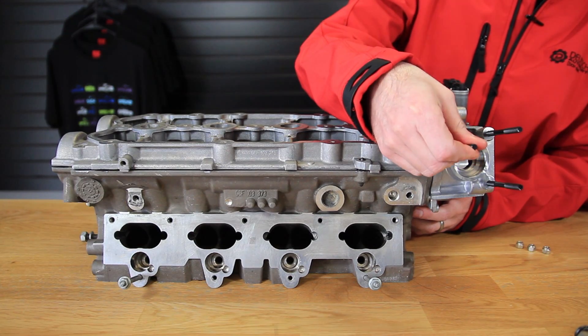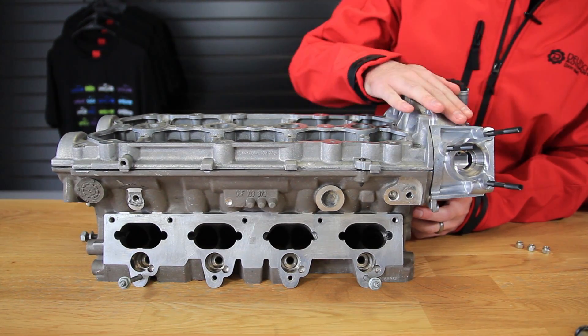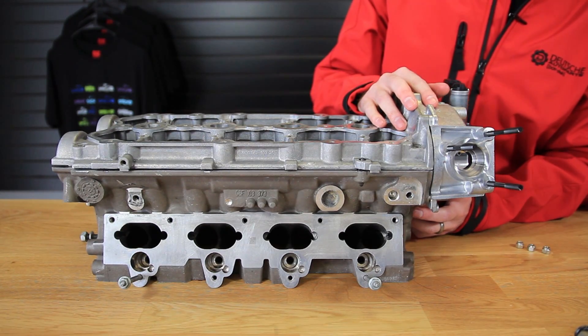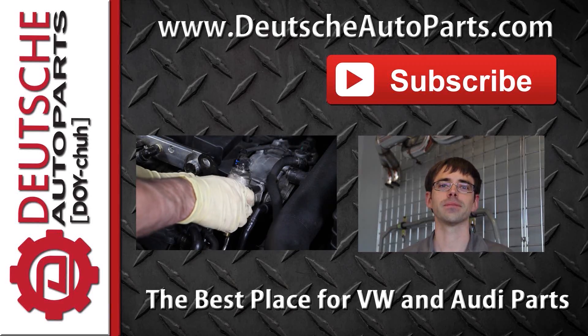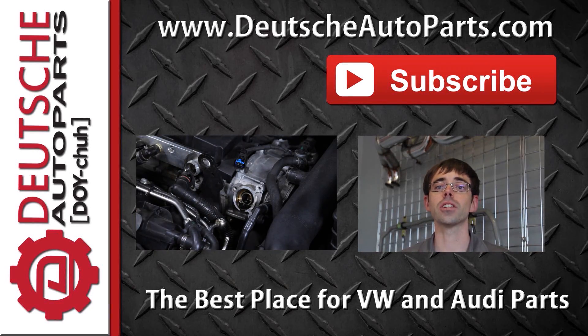We'll have links to all these products — which includes the timing cover, the fuel pump, and the stud kit — in the description below. Thanks for watching. Be sure to subscribe and leave any questions, ideas, or feedback in the comments below.